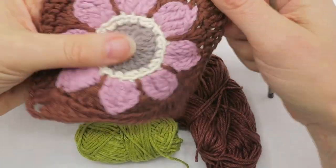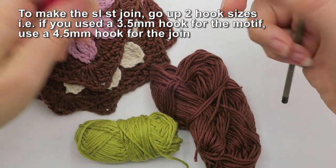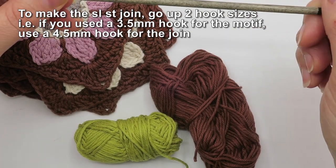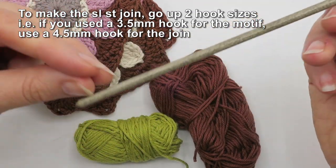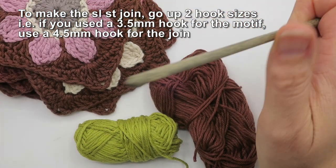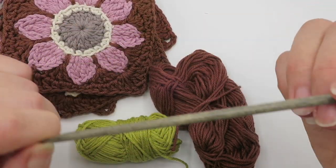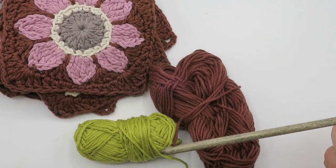To make the motifs I used a 3.5mm hook, but to do the slip stitch join at the back I'm going to go up two hook sizes to a 4.5mm — that's a whole millimeter up from the hook I used to make the actual motif. This is because the slip stitch has a much tighter gauge and it will actually pucker and pull your work at the back if you don't go up a hook size.